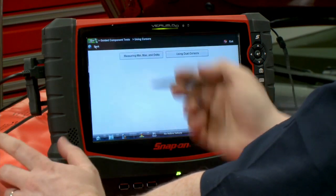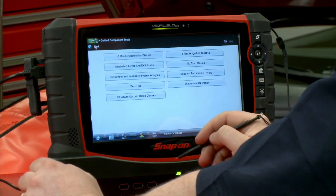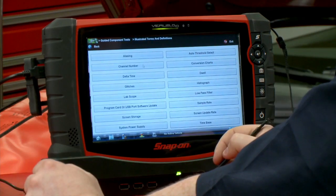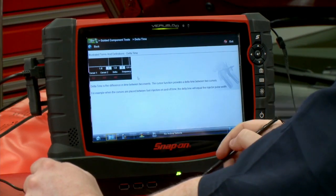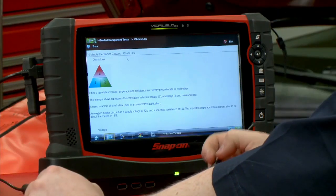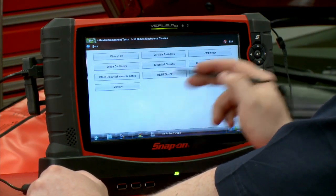Back up a few screens — how about terms and definitions? What do we mean when we say Delta time? There's a definition right there. How about Ohm's law? Maybe I forgot my Ohm's law today and I need a quick little refresher course on that. That's all in there.